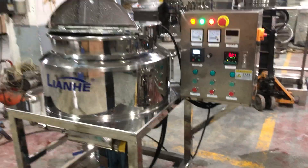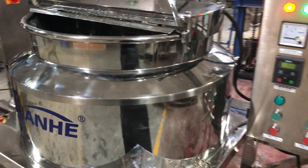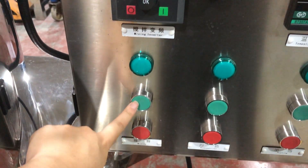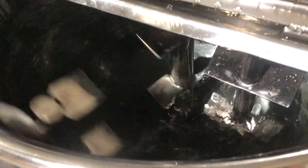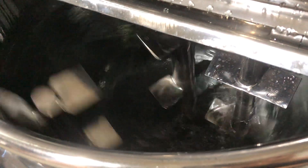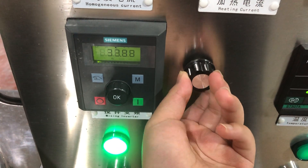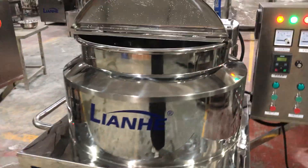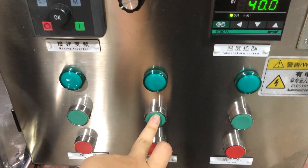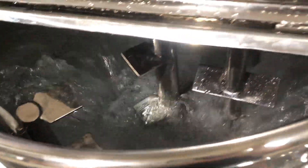Now I will test the mixing and homogenizer functions for you. This is the number one mixer. To start the mixing function, firstly press the green button and then screw this knob. You can see it running. To stop it, firstly screw the knob back to zero, then press the red button. Now for the homogenizer — press the button to start, and then stop it.